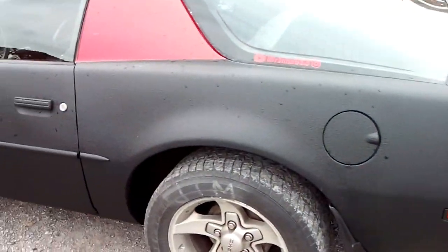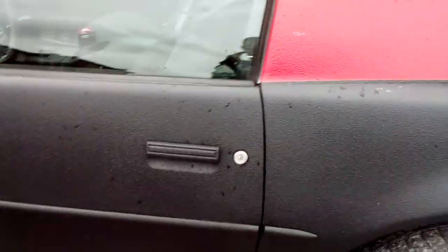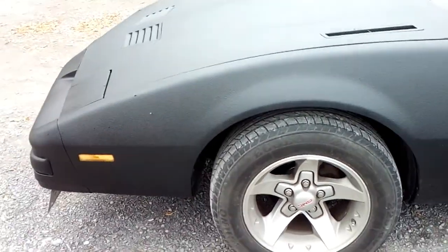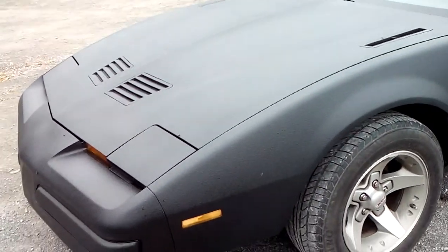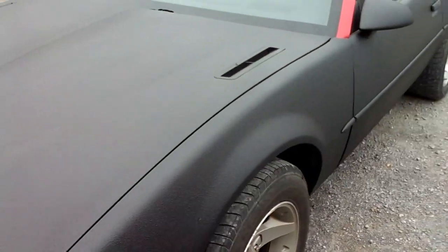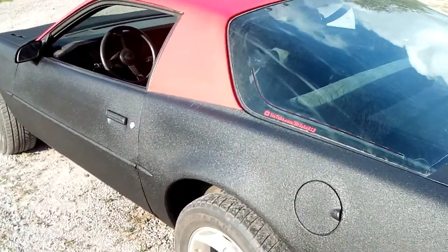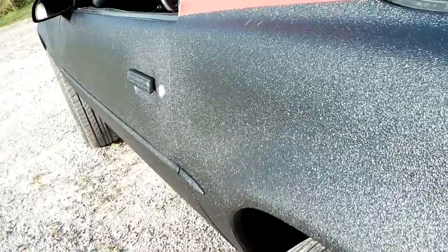Yeah, it's definitely a little bit dirty — I didn't do a very good job washing it, that's for sure. But this is what it looks like with the Raptor liner. It's got quite the texture to it. It's hard to get the camera to see that it's not just black.